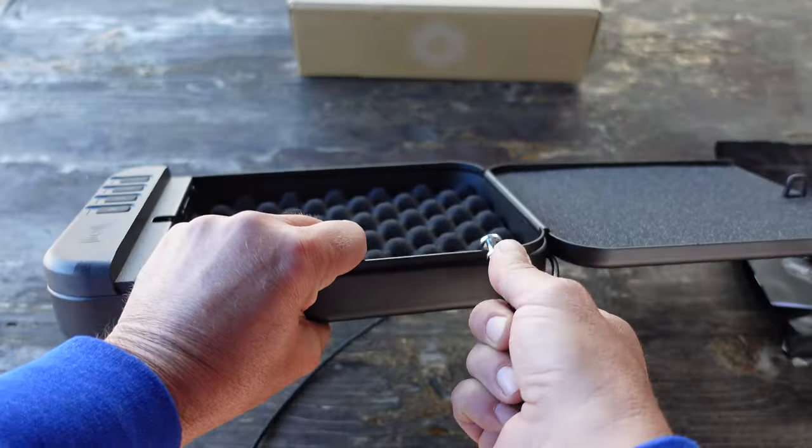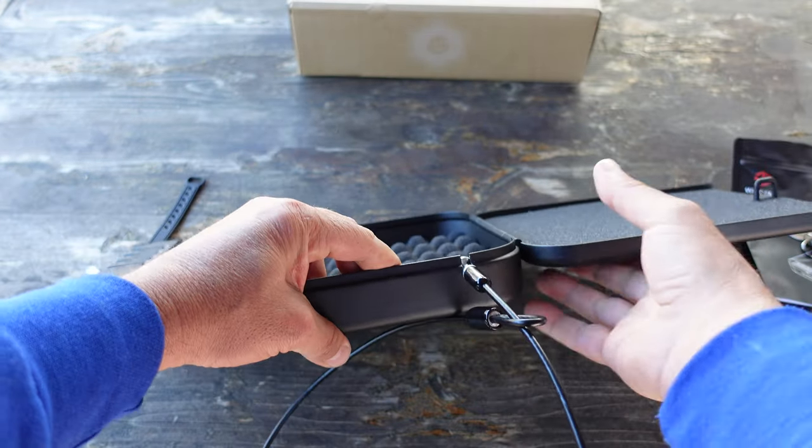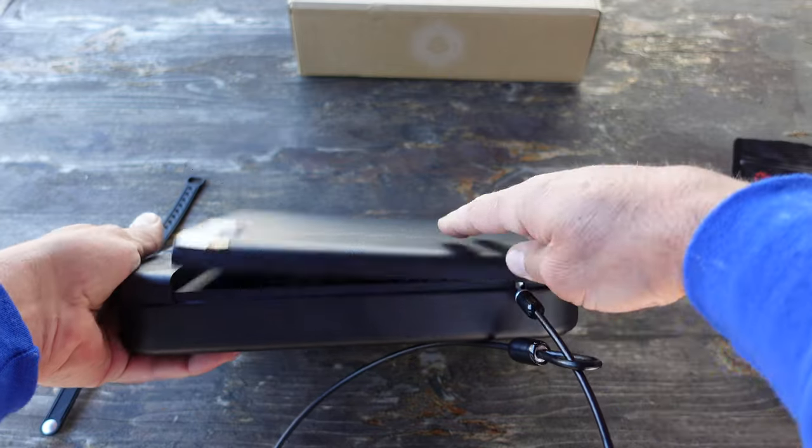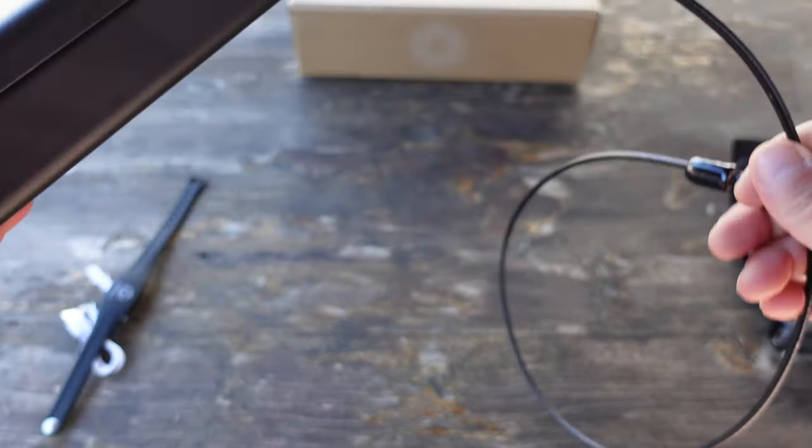In the safe itself there is a cutout where you can affix the cable by placing it in here. Once your safe is closed with the cable attached, you have that security option.